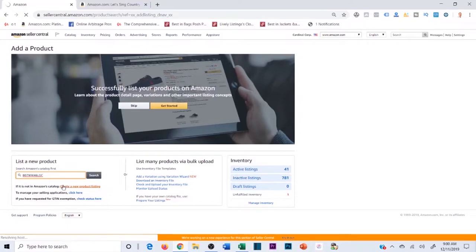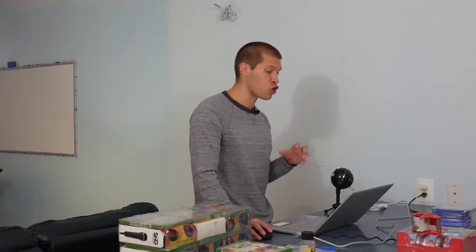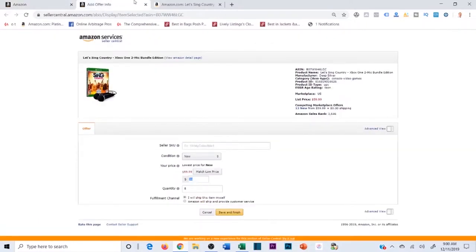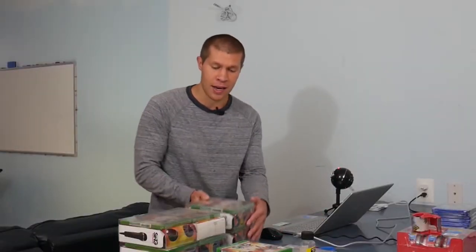I'll go into Seller Central, add that ASIN, set quantity to six, mark them as new condition. What I like to do is set my price higher than the buy box — sometimes I'll put it at like $40 — because from time to time the price will go up. Once it gets received into FBA I'll drop my price back down to match the buy box. As a general rule of thumb I like to set it higher, then drop it later. I'll click 'I will ship this item myself' and save and finish.